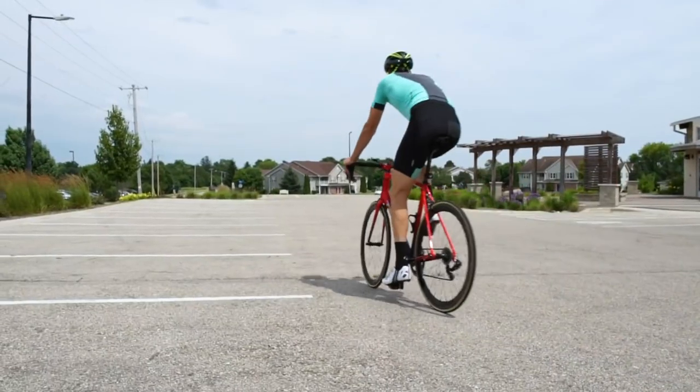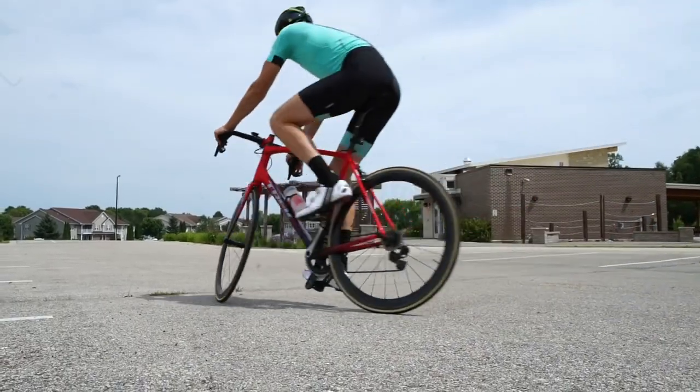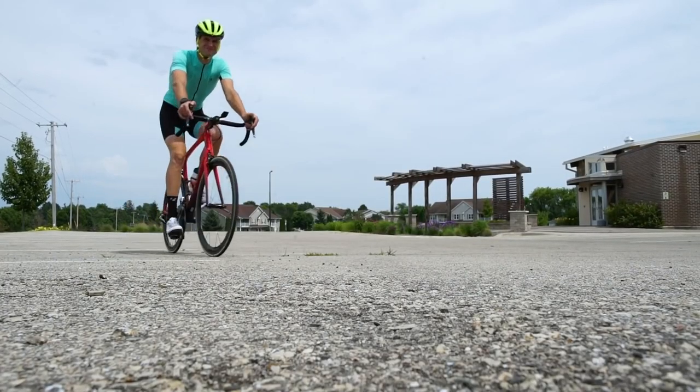If you're totally new to this, it helps to practice shifting in an empty parking lot. If you'd like more help, pedal over to your local Trek dealer for some personalized advice.